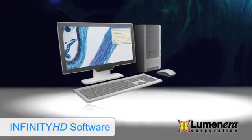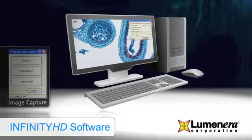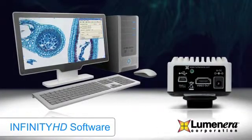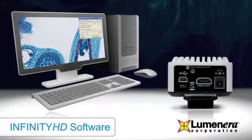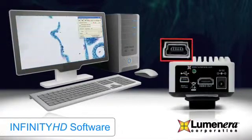This complete solution includes Infinity HD software that allows for image capture. The software is intuitive and can be set up in minutes. Once the camera is initially installed, the camera runs independently without the need for a computer. Image capture is achieved via the high-speed USB 2.0 connection.